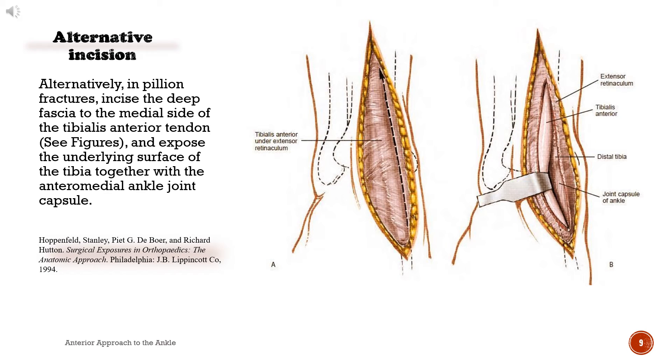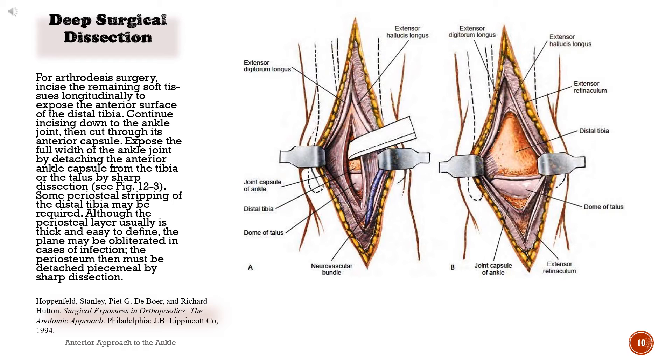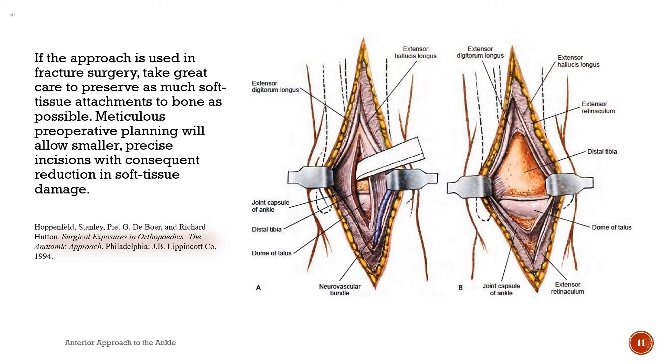Alternatively, in pylon fractures, incise the deep fascia to the medial side of the tibialis anterior tendon and expose the underlying surface of the tibia together with the anteromedial ankle joint capsule. For arthrodesis surgery, incise the remaining soft tissues longitudinally to expose the anterior surface of the distal tibia. Continue incising down to the ankle joint, then cut through its anterior capsule. Expose the full width of the ankle joint by detaching the anterior ankle capsule from the tibia or the talus by sharp dissection. Some periosteal stripping of the distal tibia may be required. Although the periosteal layer usually is thick and easy to define, the plane may be obliterated in cases of infection; the periosteum then must be detached piecemeal by sharp dissection. If the approach is used in fracture surgery, take great care to preserve as many soft tissue attachments to the bone as possible. Meticulous preoperative planning will allow smaller, precise incisions with the consequent reduction in soft tissue damage.